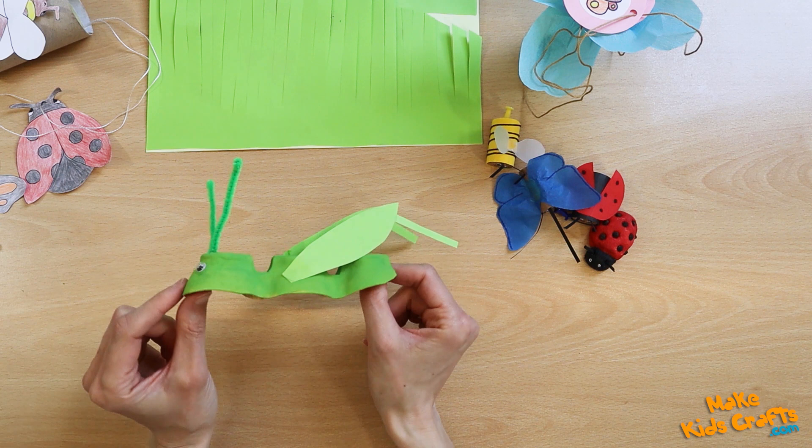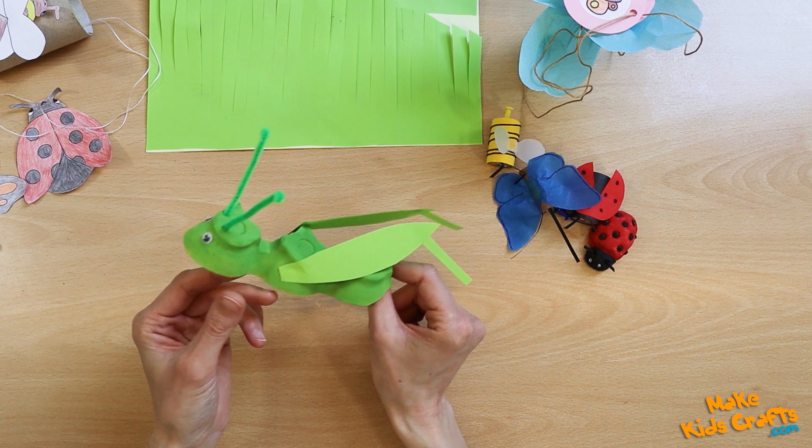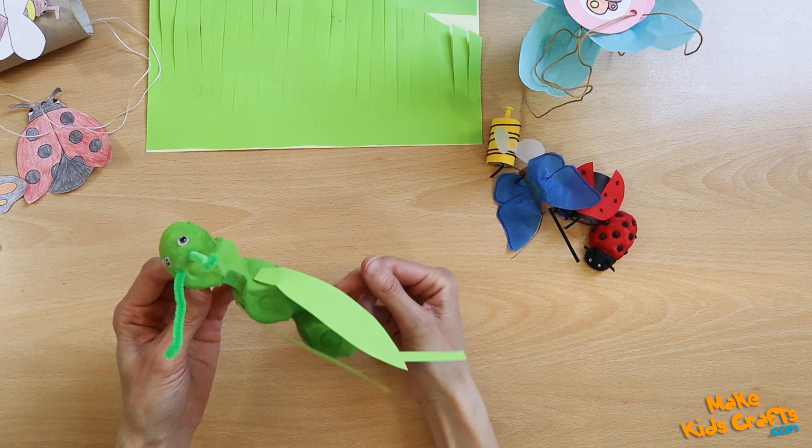And this large cricket is made from a piece of egg carton, to which are glued legs from paper, antennae from creative wires, and eyes are also glued.